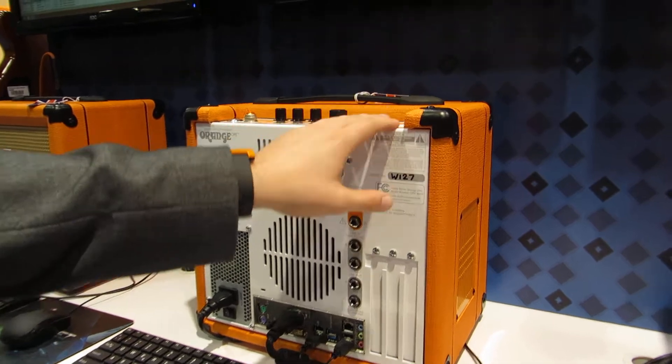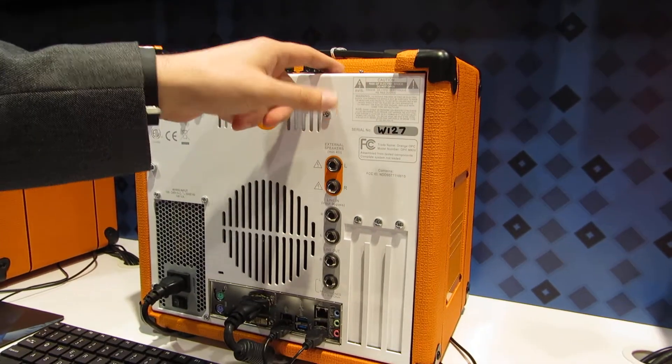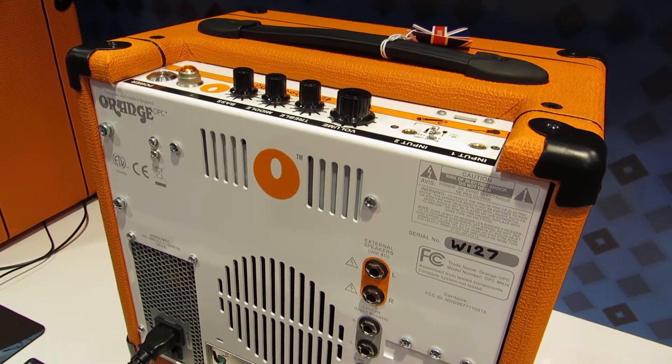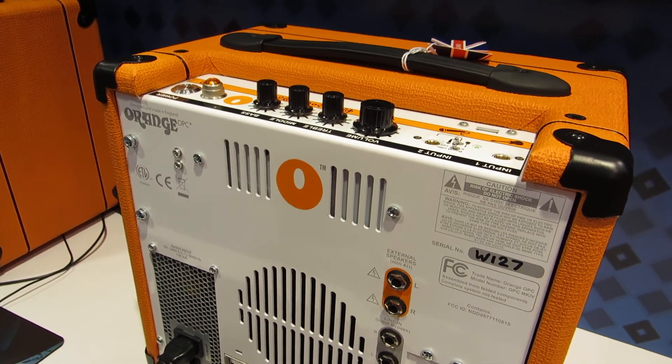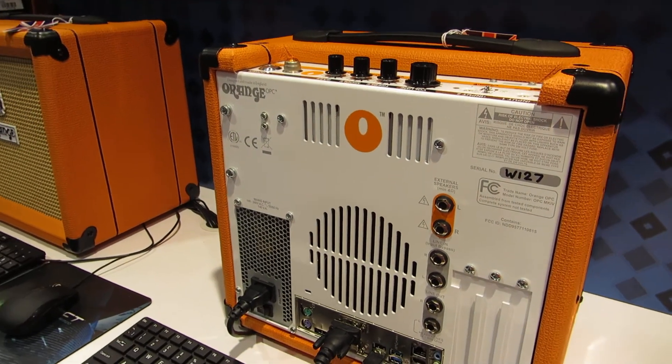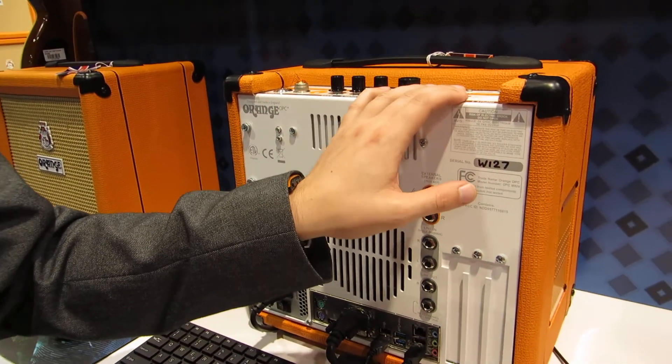The top of the OPC has native inputs for your guitar or your microphone, and you get an input latency of 1ms. We use ASIO drivers for that, so if you have your own software that you like to use, the OPC driver will play ball with that.